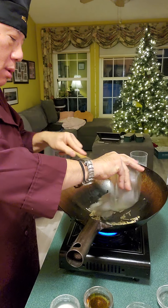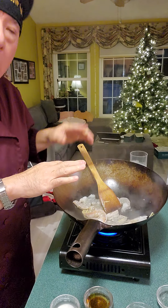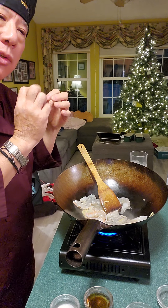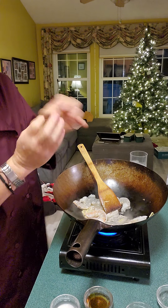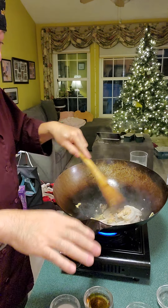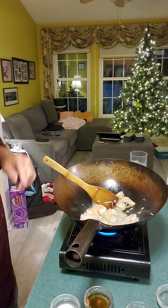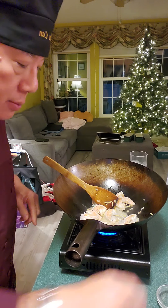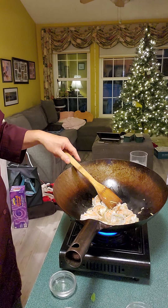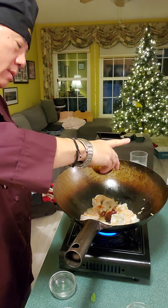Now we'll add the shrimp. We're so used to overcooking shrimp that we don't know any better. But shrimp — you have to get it at the right stage where it's not too well done and not too underdone, just perfectly tender. You want to look at the shrimp and wait for it to be bright orange. These are huge shrimp so it may take a little longer. We'll add the Shaoxing wine, the fish sauce, and the oyster sauce, then combine everything.